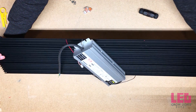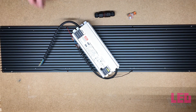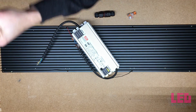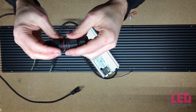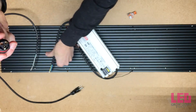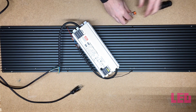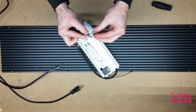Now the driver and the boards are connected. The last significant thing is to connect the power cord to the AC end of the driver. We have three leads coming off the power cord and three leads coming off the driver. You can use the waterproof connector for a more solid connection, though the unit itself isn't waterproof. I'm going to use the Wago connectors because it connects way quicker — putting one on each of the leads coming out of the driver.